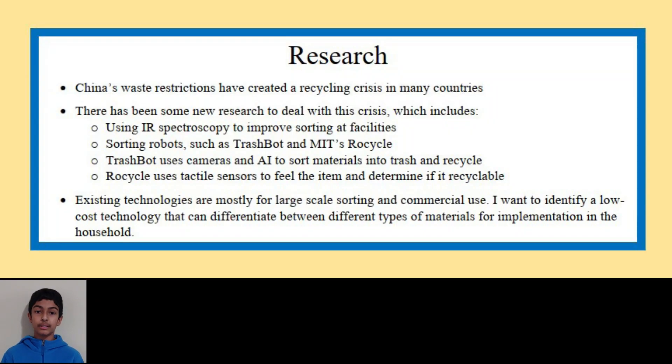Since then, there's been some research on using infrared spectroscopy to improve sorting at facilities, and there's also been robots designed to differentiate between recyclable and non-recyclable materials. However, these are designed mostly for commercial use and are very expensive. For example, take Trashbot — it's a robot that uses cameras and AI to detect whether a material is recyclable or not, but it costs about $2,000.